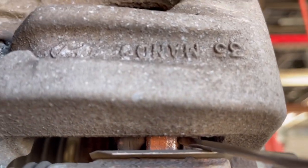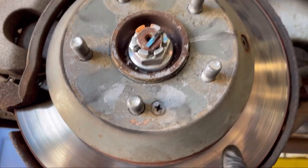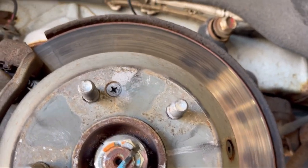This caliper has a whole bunch of hotspots. As you can see, the outside pad is worn out more than the inner pad — the outer pad has only about one millimeter left, while the inner pad has five or six millimeters left.